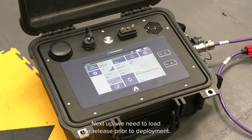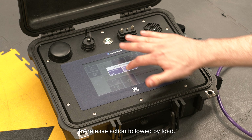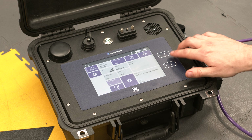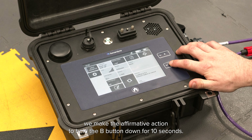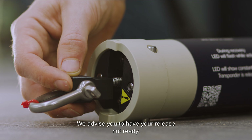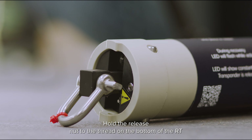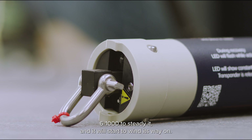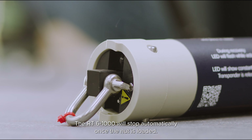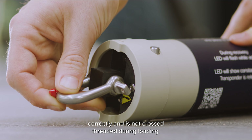Next we need to load our release prior to deployment. Using the touch screen select the release action followed by load. Now we've selected our release state the beacon is ready to load its release. To do this we make the affirmative action to hold the B button down for 10 seconds. After this time the system will arm and action the release. We advise you to have your release nut ready. You will hear the release mechanism start to turn, then hold the release nut to the thread on the bottom of the RT6-1000 to steady it and it will start to wind its way on. The RT6-1000 will stop automatically once the nut is loaded; however make sure to visually check that the nut has loaded correctly and is not cross-threaded during loading.